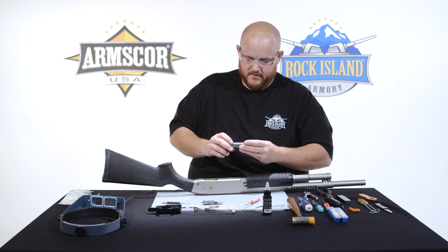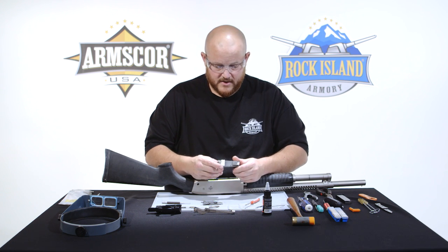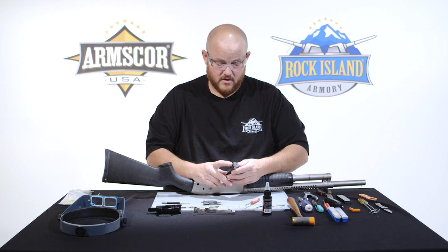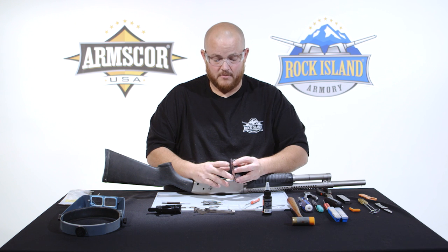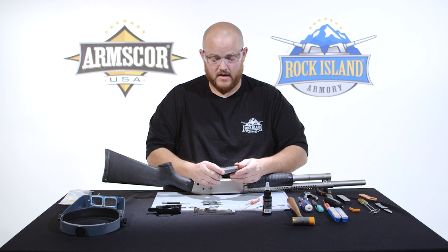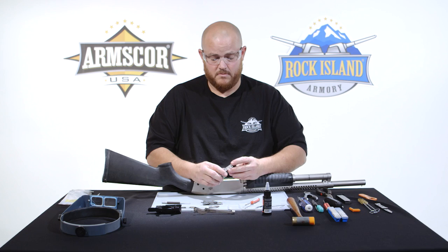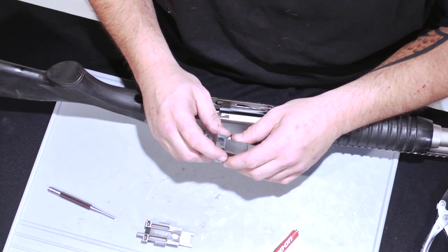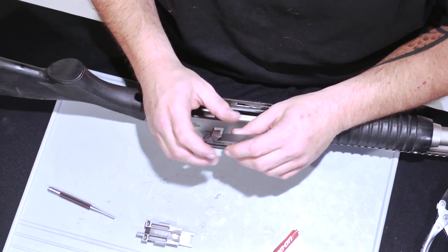On the bolt, everything's press-fitted in. You really never even need to get to anything unless you break an extractor, the ejector, or something like that. For anything like that, we recommend you contact us and get the firearm back, and we will repair or replace it — because it is a Rock Island Armory model, it does have a full lifetime warranty.